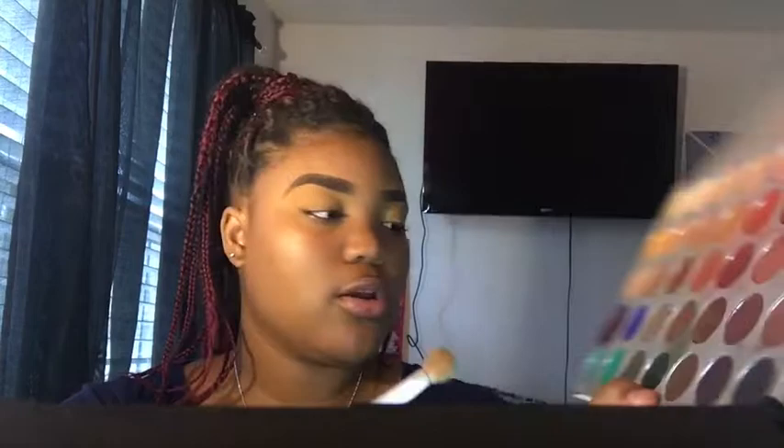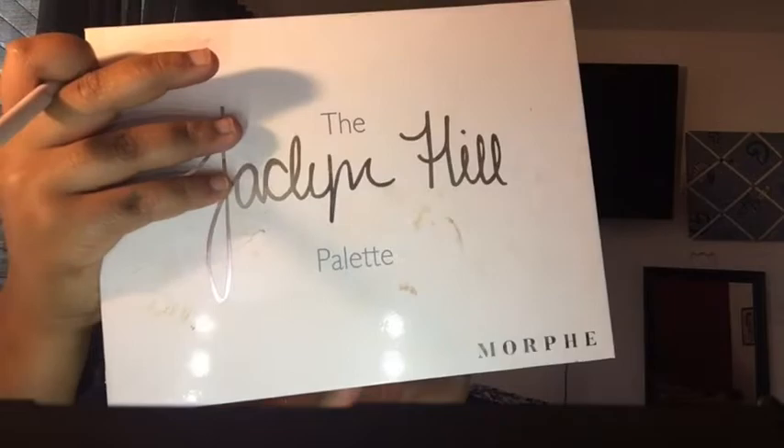I'm going to be taking this color — it looks like a teal. It is called Jada. I like that name. I'm just going to be putting that into my crease, right here.